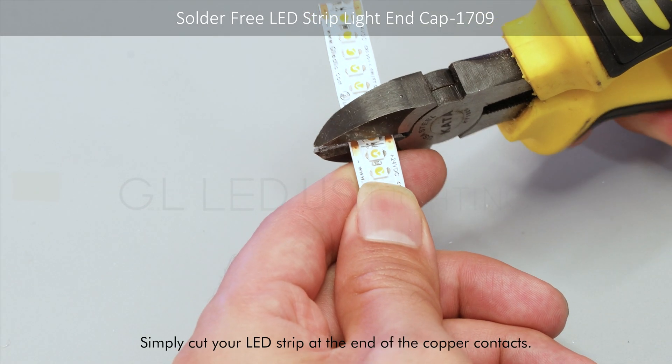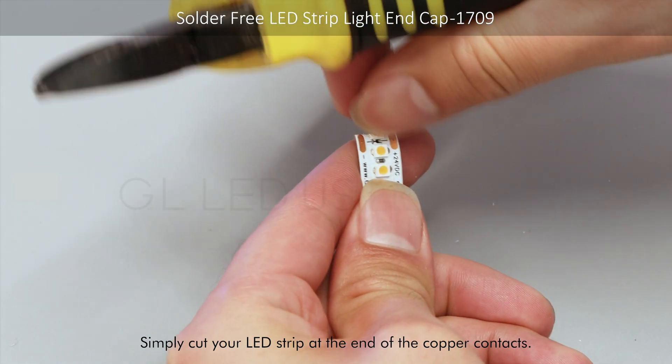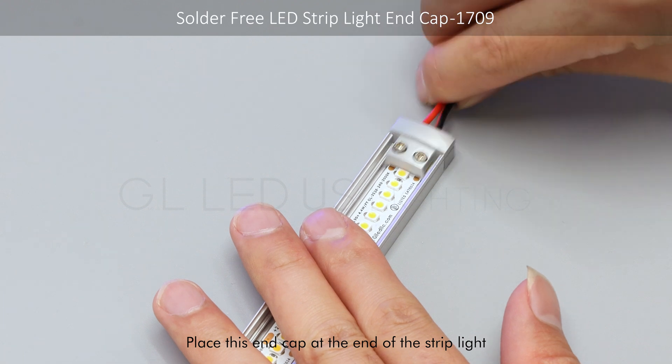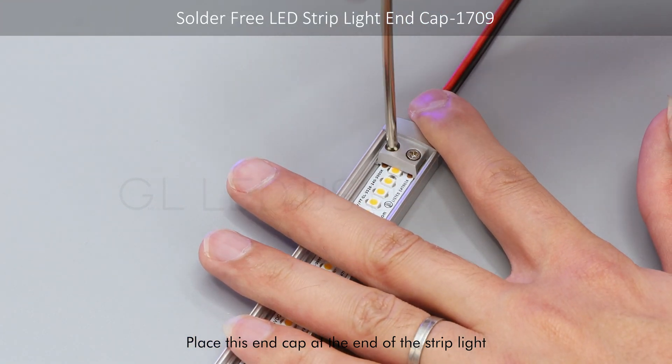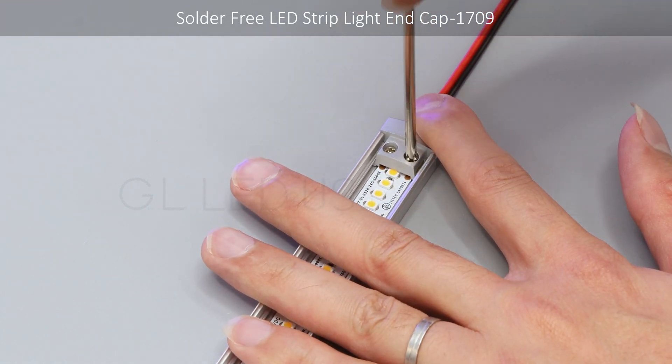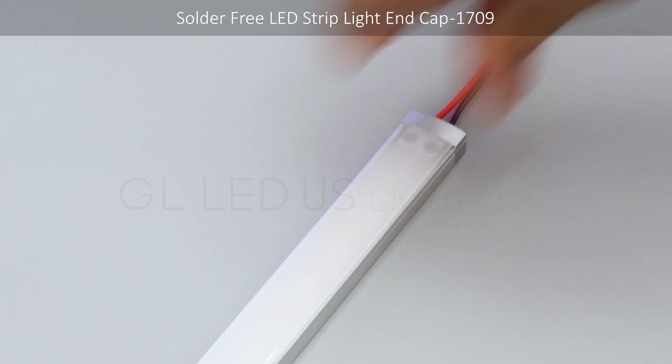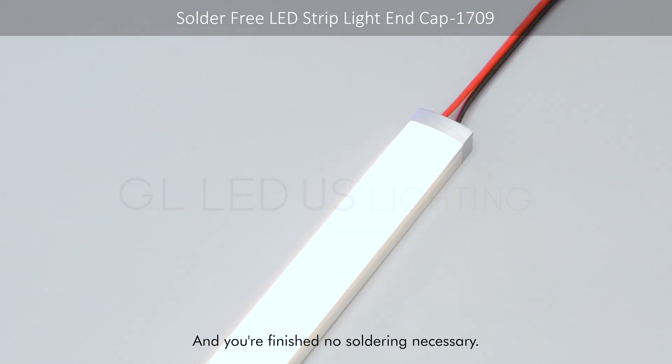Simply cut your LED strip light at the end of the copper contacts. Place this end cap at the end of your strip light, and you're finished. No soldering necessary.